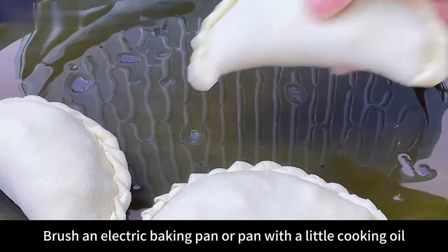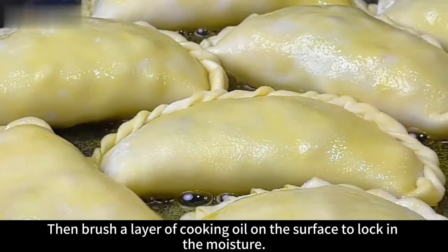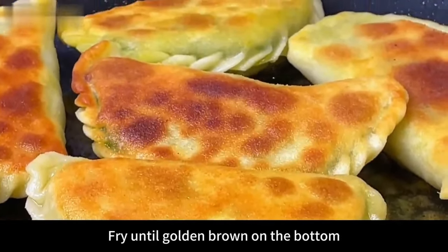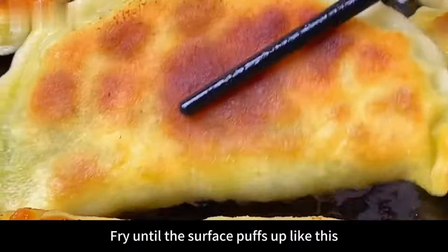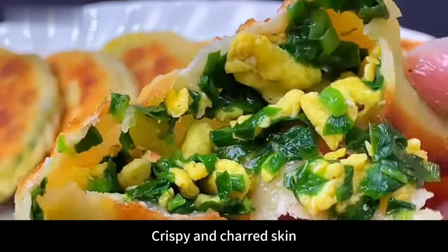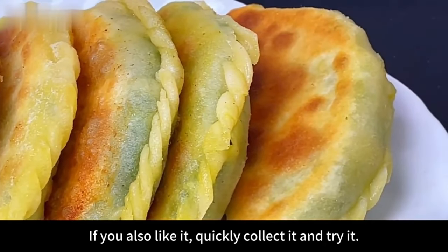Brush an electric baking pan or pan with cooking oil — more oil for crispier results, less for lighter. Once hot, place the leek boxes in one by one, then brush a layer of cooking oil on the surface to lock in moisture. This prevents hardening. Turn on high heat and sear without a lid. Fry until golden brown on the bottom, about 3 minutes, then turn over and sear the other side until golden. When the surface puffs up and springs back when pressed, it's done. Take out and plate. The leek box has crispy charred skin that is also very soft, with green leeks inside and no water coming out.